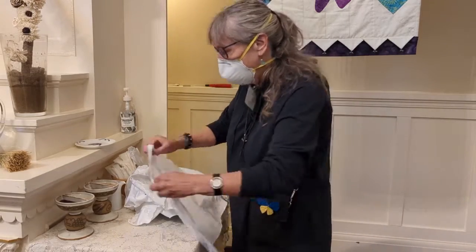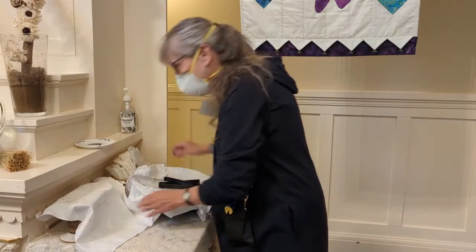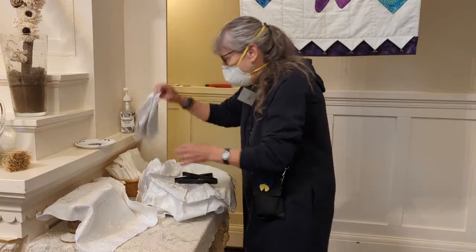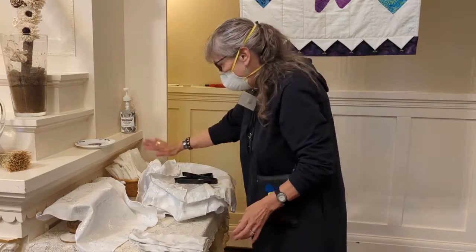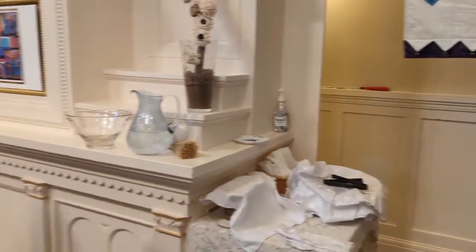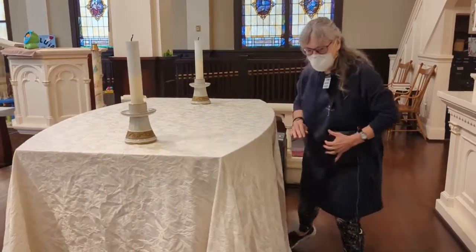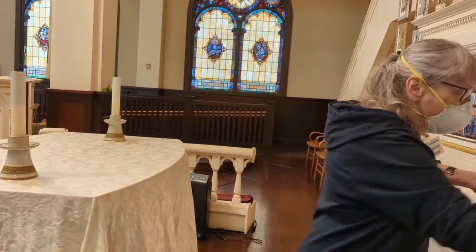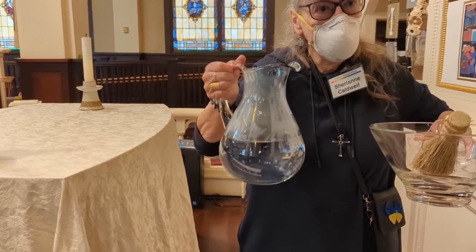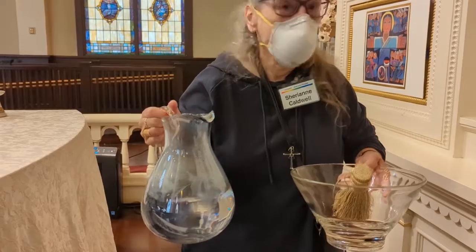You'll have a cloth that covers the chalices. You've got your two baskets that will be covered. You'll have another cloth that just stays here, and that is right here. You're going to have a pitcher and a bowl that's going to have water poured in it, which will go down at the baptismal font, which is down in front.